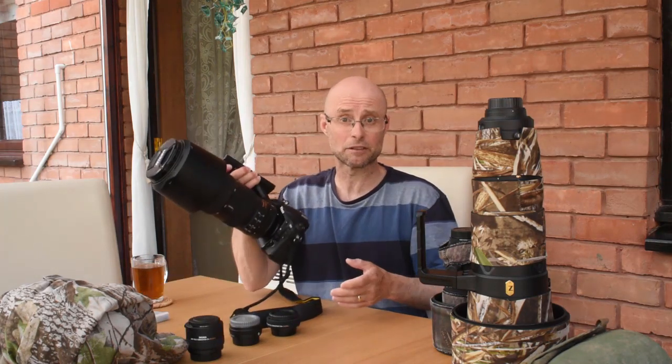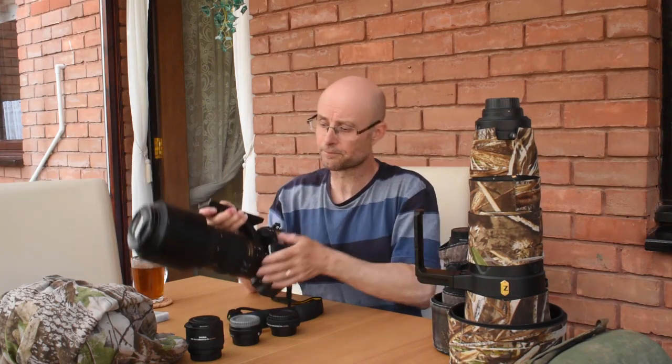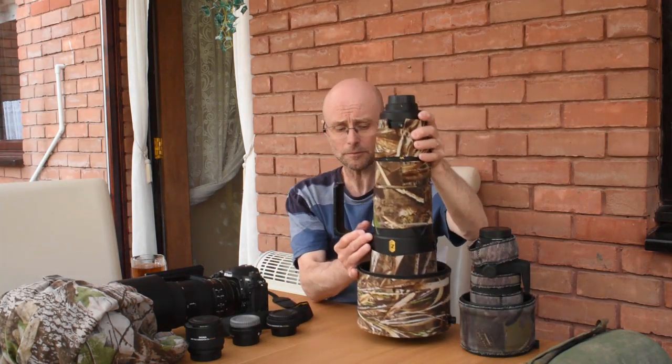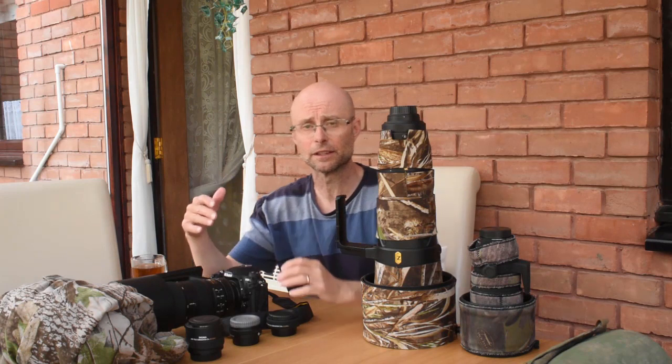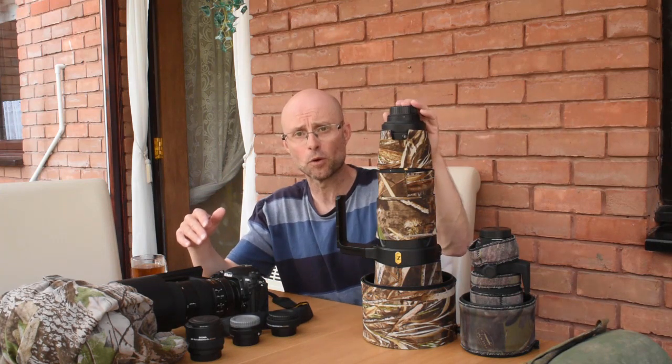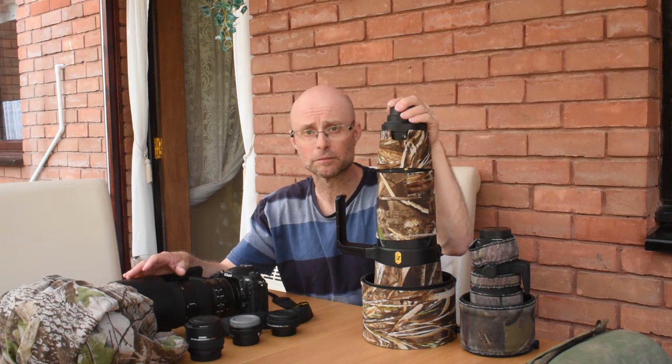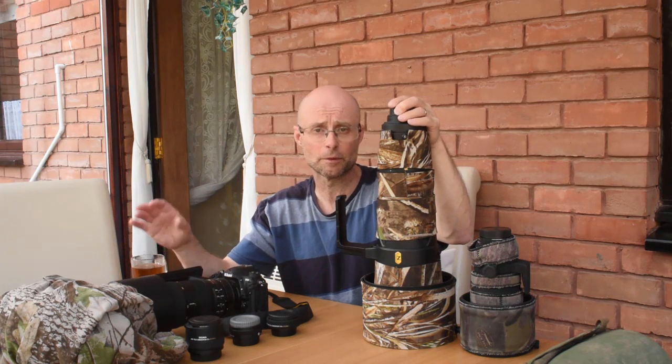I use the 200-500mm a lot because it's flexible in framing and also a lot easier to carry around — much lighter than the 600mm and less bulky. If you want optimum quality and don't want to compromise at all, then prime lenses are the way to go. This 600mm gives me a little bit more reach to bring in distant wildlife, and it has a maximum aperture of f4, so it lets in more light and gives me slightly faster shutter speeds. And it will be sharper — prime lenses are generally sharper than zoom lenses.